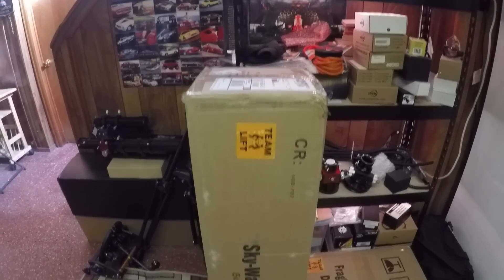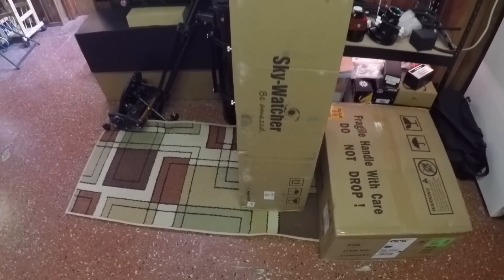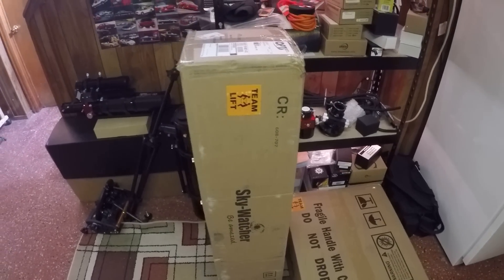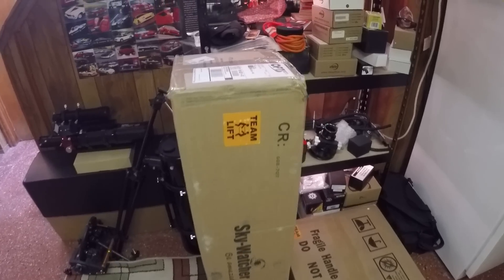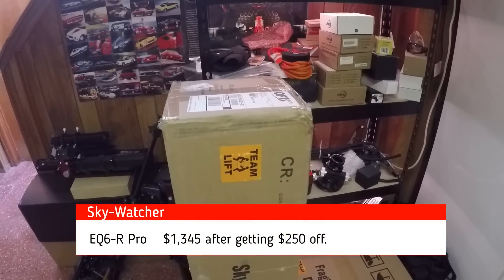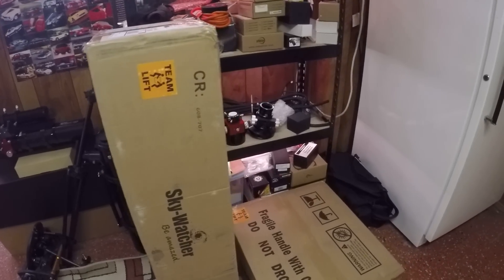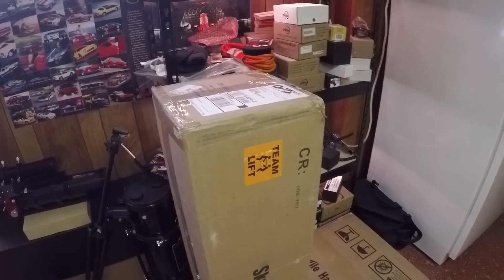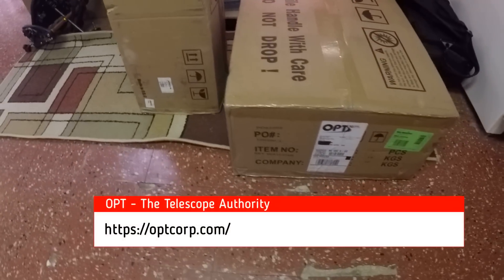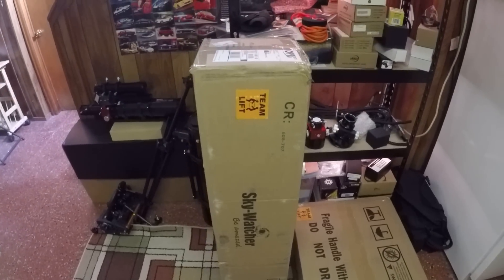Hello folks, here it is — my new Skywatcher EQ6R. I finally splurged on a new mount. I bought this from OPT because I saw it on sale for $250 off, so I bought it for $1,345. Manufacturers do that periodically — they offer discounts, and this time it was Skywatcher's turn. Thanks to OPT for speedy and free delivery. I'm going to unbox this and see how it looks. It came in two boxes and I am ready to go.